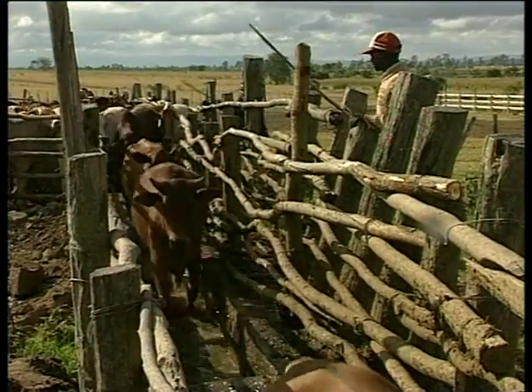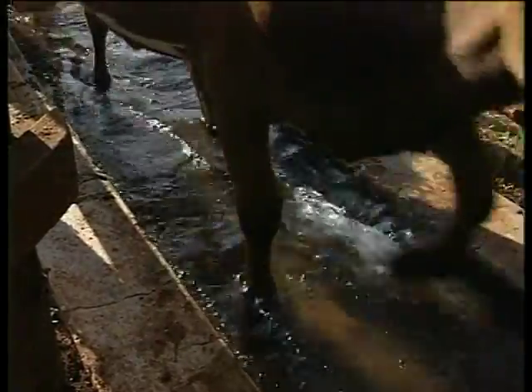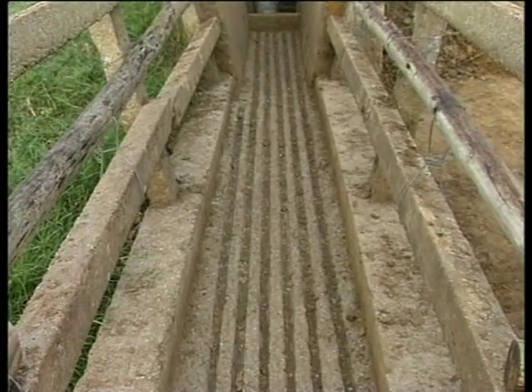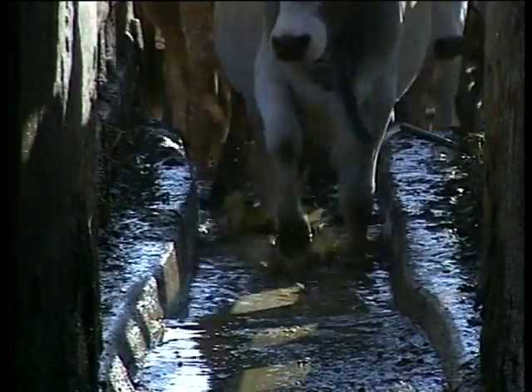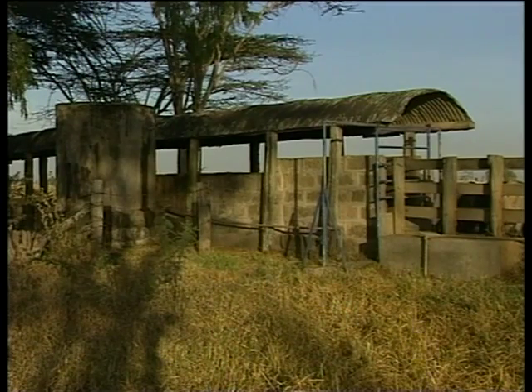The collecting pen leads to a race where there are foot baths to wash dirt from the feet and stop contamination of the dip. Riches in the foot bath help to spread the claws. Foot baths should be regularly cleaned and replenished with water.